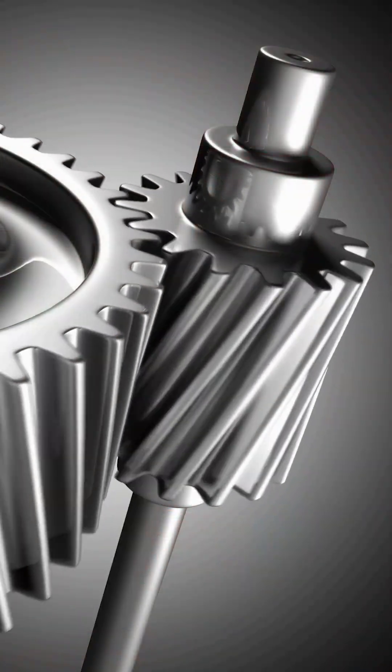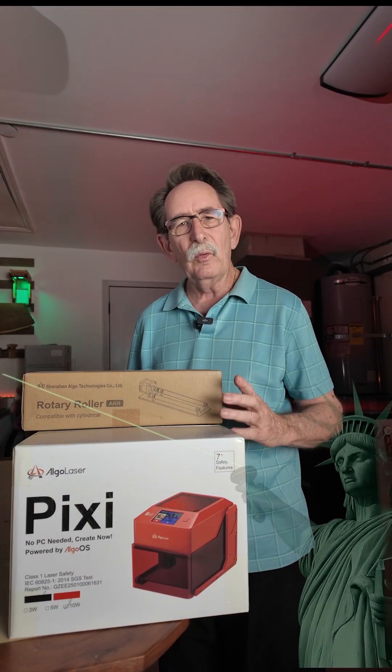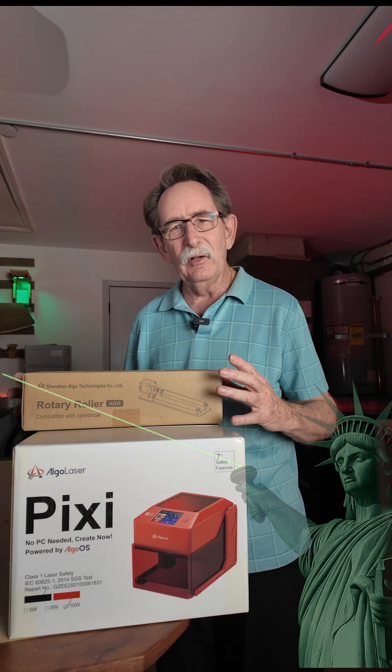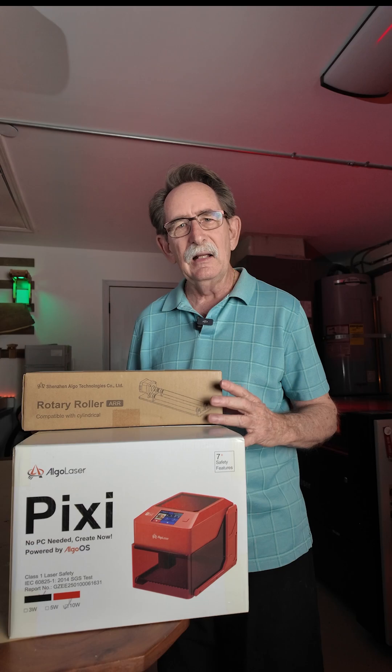Engineering matters, and that's what we do at laserfreedom.us. We talk about the basics. We don't condemn anybody's product — everyone makes a good machine. It's just whether it's the right machine for your job.